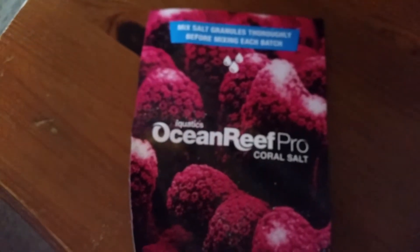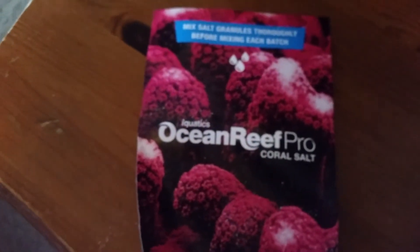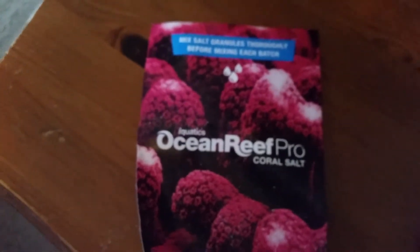You can mix this at 25 degrees of RO water and it mixes within 14 minutes. I've got my weighing scales and this is the salt I use. I've never used Red Sea or anything like that — I find this salt fantastic, really really cheap and it's good for the tank. The tank loves it.